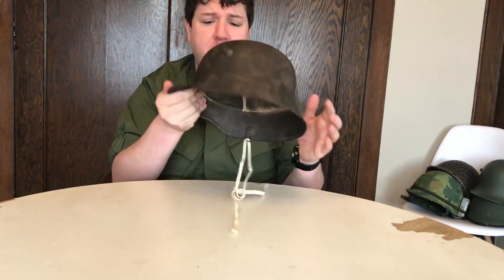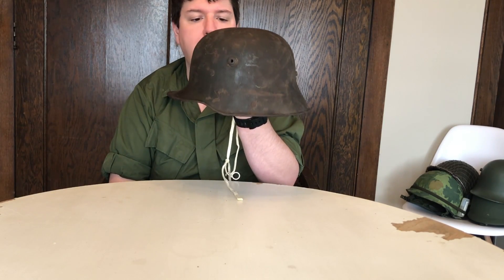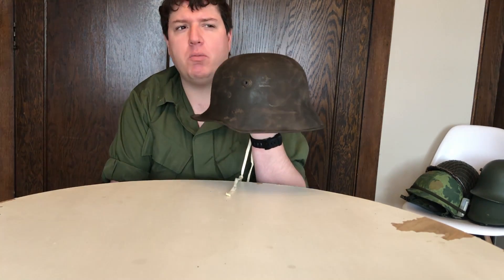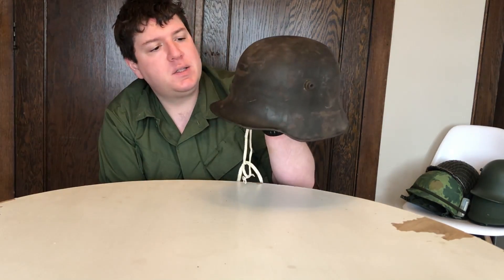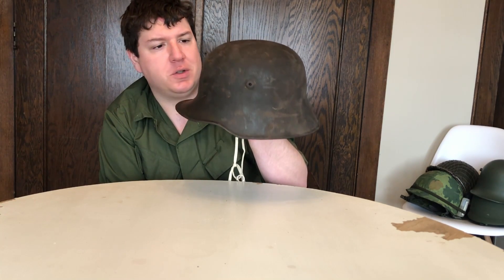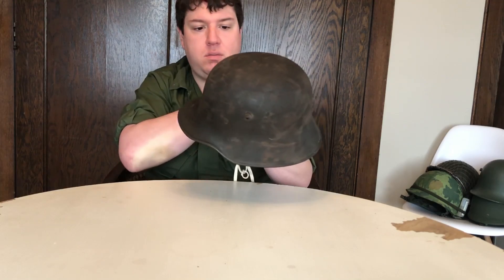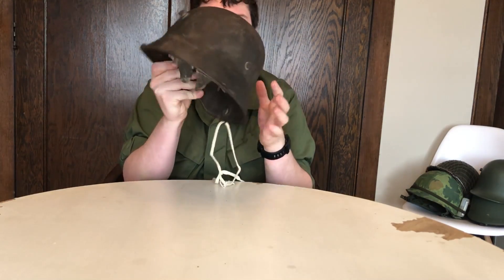That's a typical indicator of good German craftsmanship — they were really particular about their items. And the overall shape of the Stahlhelm, you cannot reproduce it. People have tried; there are some repros that come close, but then they'll have the vent lugs in the wrong place and they just don't look right. You're really not going to get a good reproduction as of 2019, which is why I like getting originals — they're a solid piece of history and they're really not able to be reproduced.